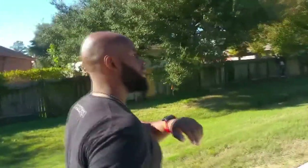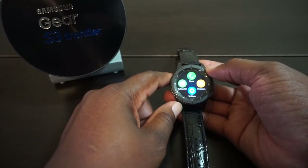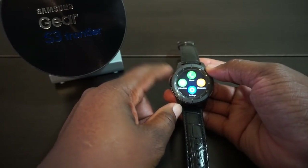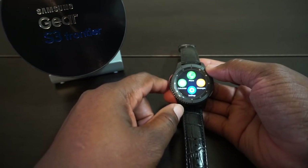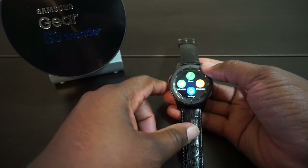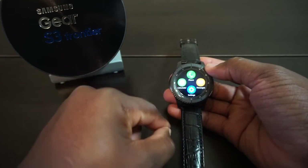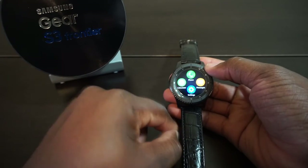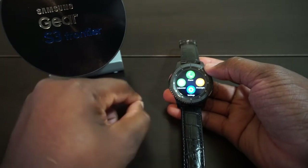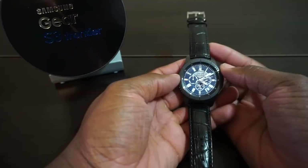For those without the LTE version, you'll need your smartphone tethered via Bluetooth to make and receive calls. But if you have the LTE version, you can leave your phone at home — you can even call-forward all your mobile calls to the watch so you don't miss a single thing.